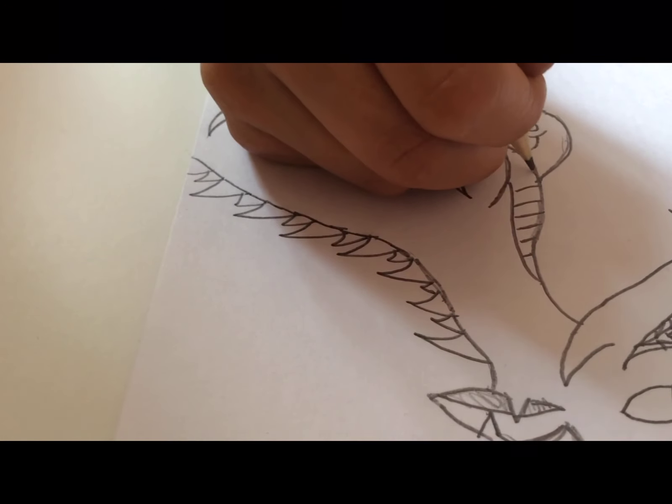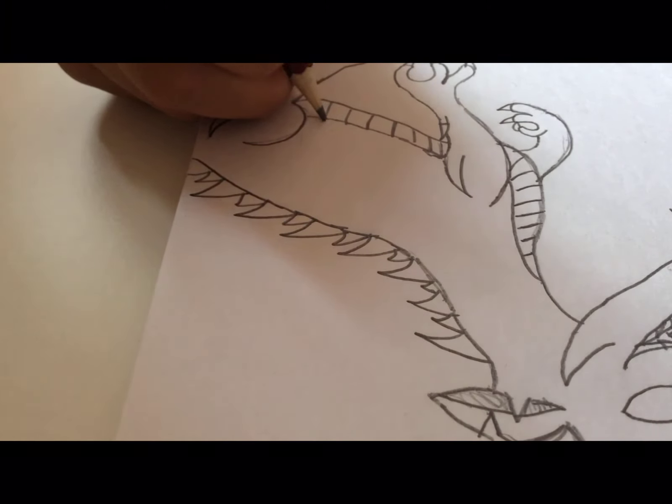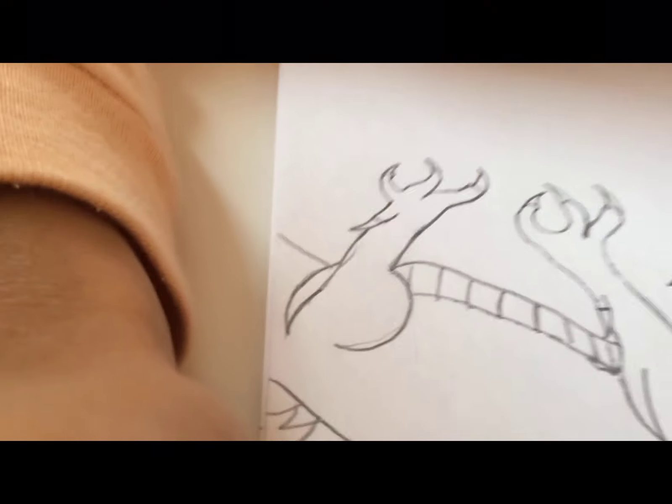Smaller spikes in between so we can pretend that this is the body underneath the dragon. Now back to the tail I was talking about.